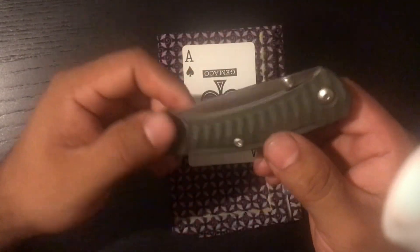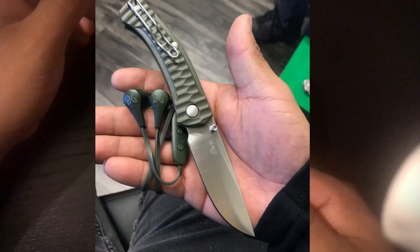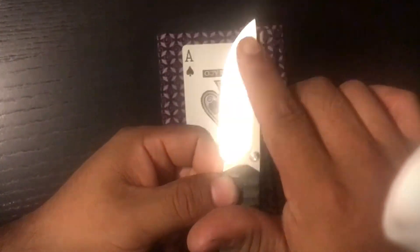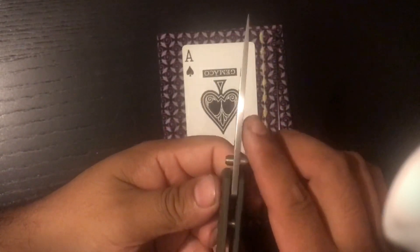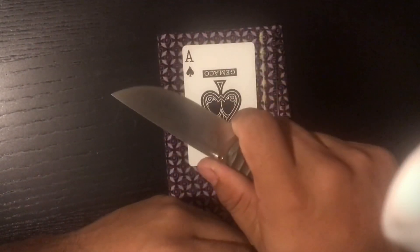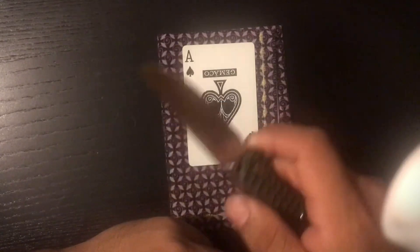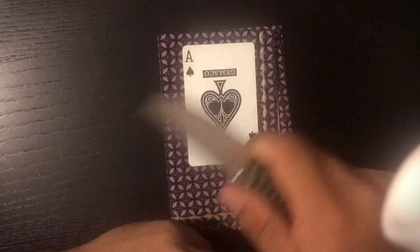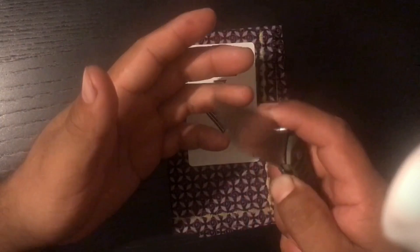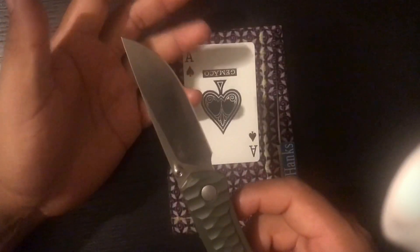On the positives, the thing I absolutely love is the blade — and that's what I keep hearing people love too. It has a little bit of flat, then goes into a belly, then a tapered point, which makes it really functional. I'm a construction worker — I cut rope sometimes, open packages and boxes almost every day, three to five cuts something, and I just pull out this knife and go to town.